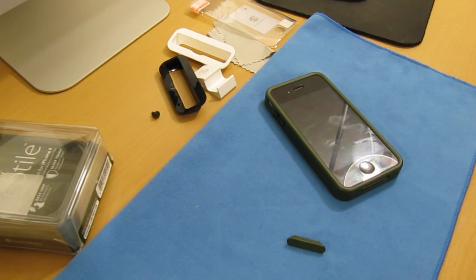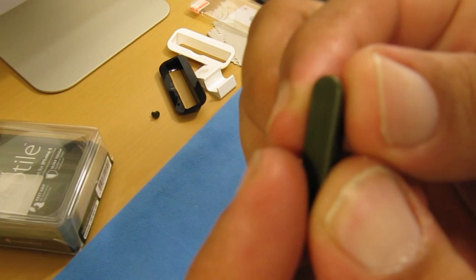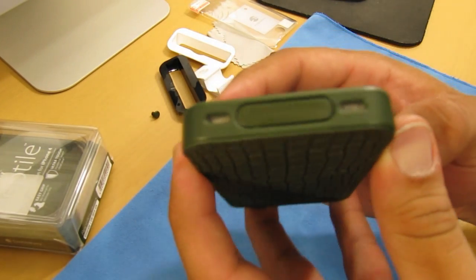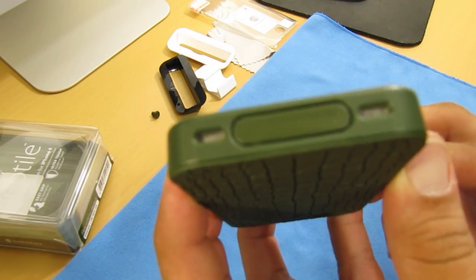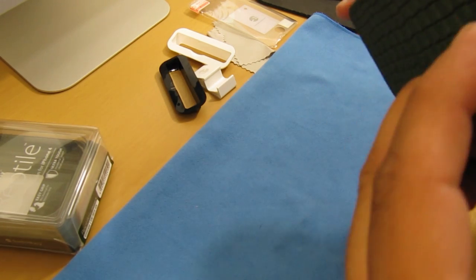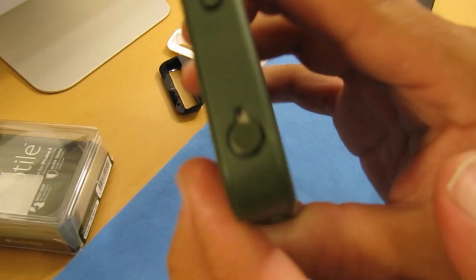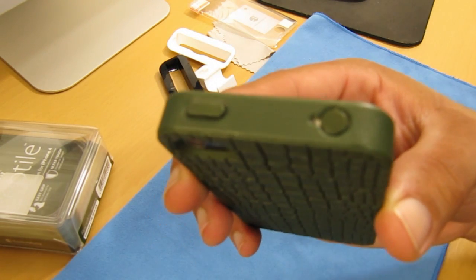Let's install the 30-pin dock connector protector — it's green and matches the case, which is really nice. This is very useful for keeping dust and lint out of the dock connector. The headphone jack protector is also easy to install — just align and push. Both protectors are useful for keeping dust and lint out of the ports.